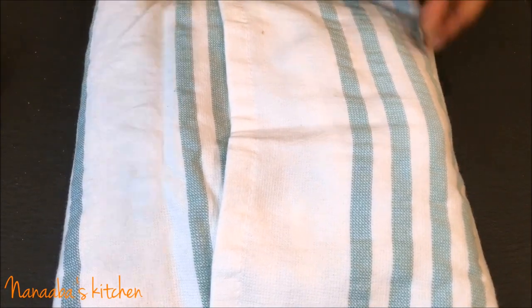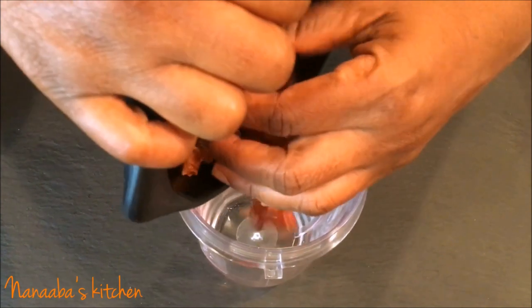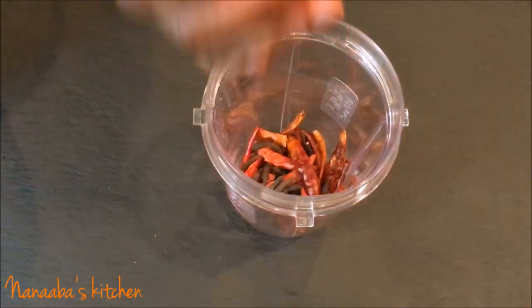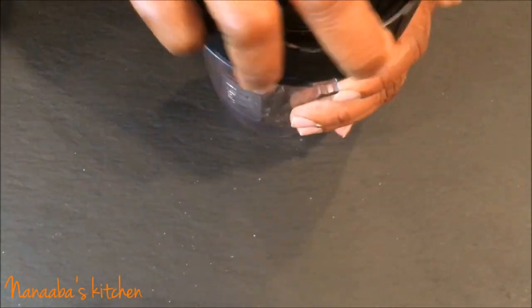Now we're going to break up the Kuli Kuli into smaller pieces to help the blender. I put them in a Ziploc bag, cover it with a kitchen towel, and use a blunt object like a rolling pin to give it a few whacks until it's broken down into smaller pieces. Now I'm going to blend the chilies and the hwentia, which has been roasted for just 30 seconds to release the oils.